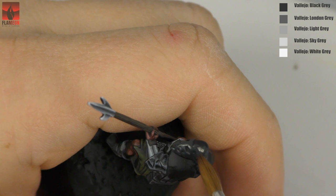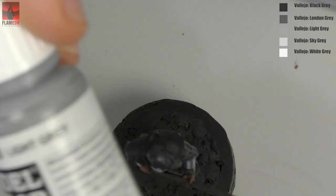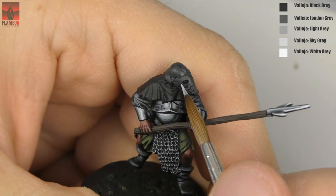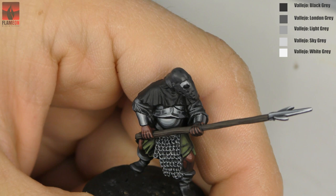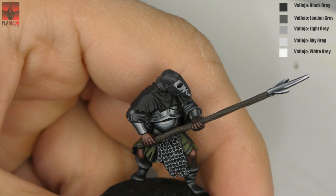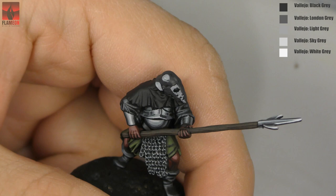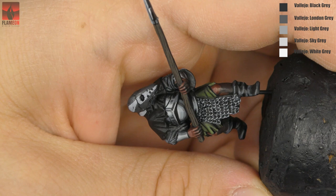I've used this paint for many years and recently bought a new bottle — this color became much darker than it used to be. My old paint called black grey now looks like dark grey, and the new black grey is just much darker. So first I painted the helmet with black grey as the base color, and now I'm painting one big reflection on this part of the helmet with light grey paint — one of the brightest colors I'll use — creating a kind of sketch with just the darkest and brightest colors.